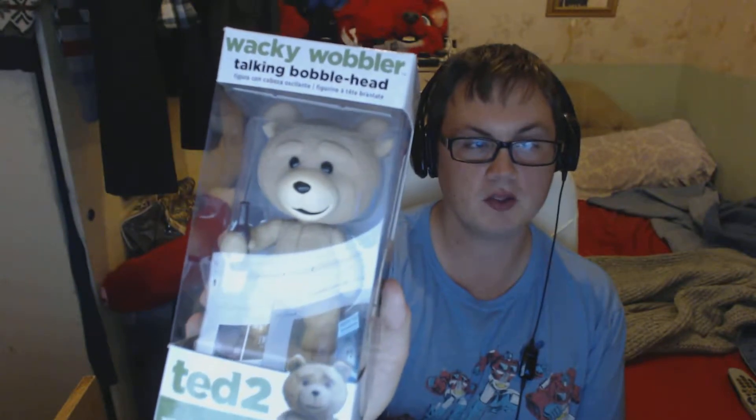Now we're going to do an unboxing of this — the Wacky Bobbler Talking Bobblehead of Ted from Ted 2, or Ted 1, because it's the same Ted. I got this in my Geek Box, which is weird because it's mostly a kiddy, teeny kind of box, so I've got no idea why they would package something like this in there.